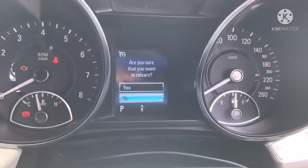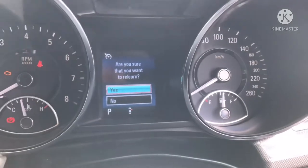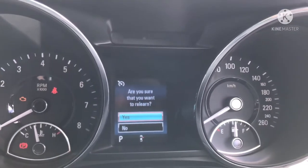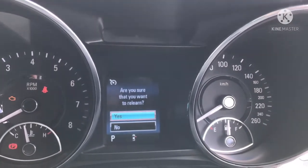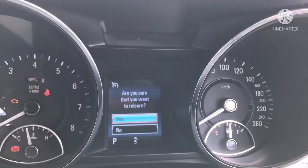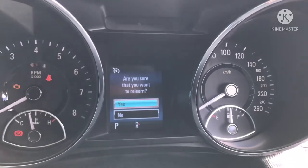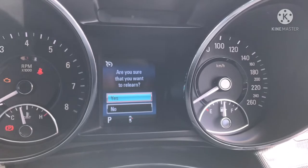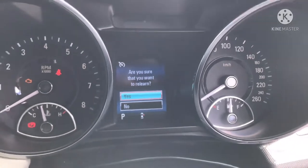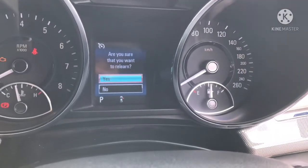It'll ask 'do you want to relearn?' — hit yes, using the button on the end of the stalk. You're going to get a series of beeps from your horn, then take your learning tool and go to each tire. The car will tell you which side to start — it'll start from the front left, then front right, and go around the car. Your indicator will light up to show you which tire you're on.